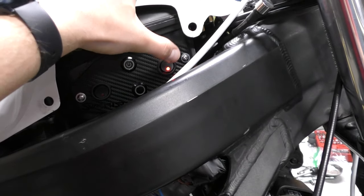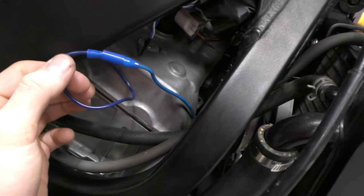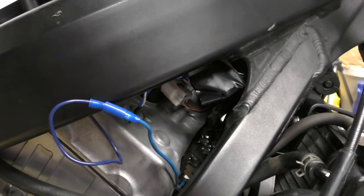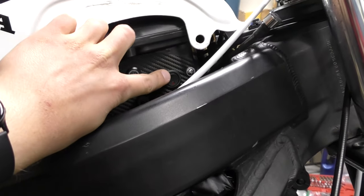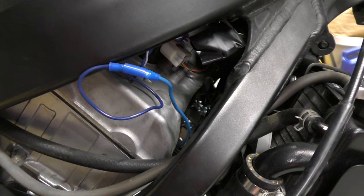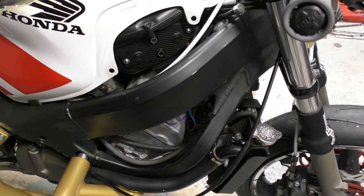Here's how I wired the R6 fan to the switch-style panel. The darker blue wire comes off the panel and the lighter blue is off the fan. All I used was a little plug connector so I can unplug the fan from the panel if I ever have to take the air box or radiator off — it separates everything. You literally just take the blue wire off the accessory switch and tie it to the power wire off the fan. You could solder them together, but a plug connector is going to work best for removing things in the future.